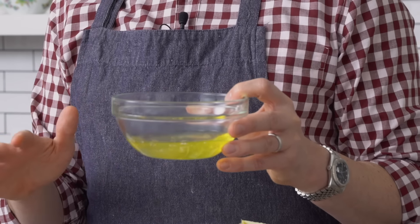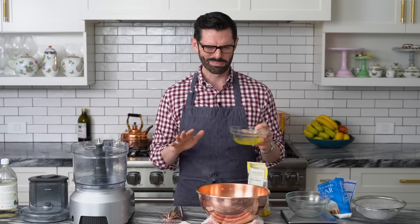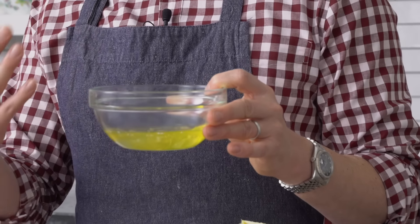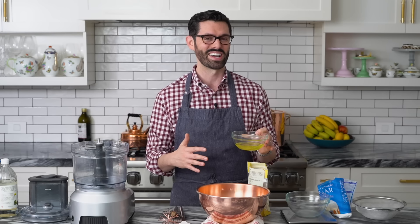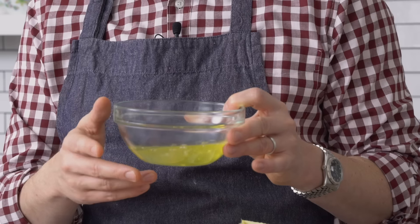100 grams of egg whites is kind of like a random thing to say for most of us in America, especially, but it's precise for a reason. These cookies need precise ratios and you can't just say like, oh, about three egg whites or about two egg whites. You kind of have to measure it out, so a scale is going to be a best practice. But about three eggs-ish if you don't have a scale.